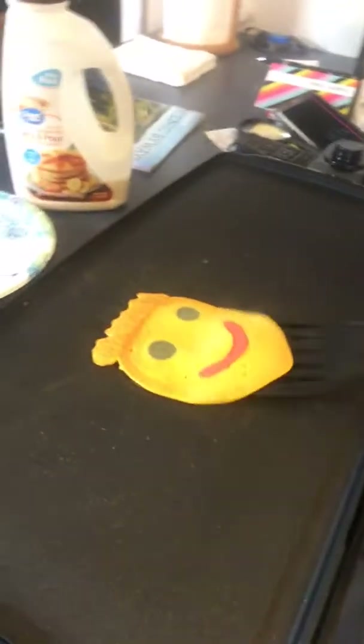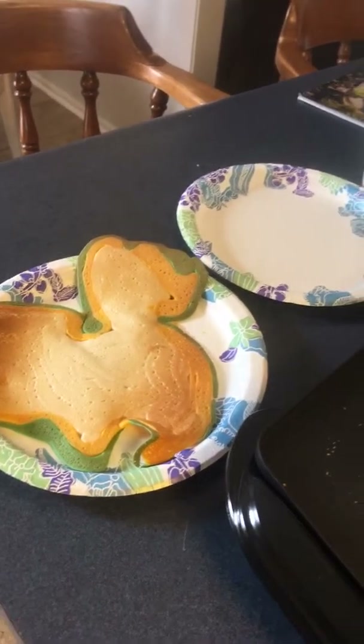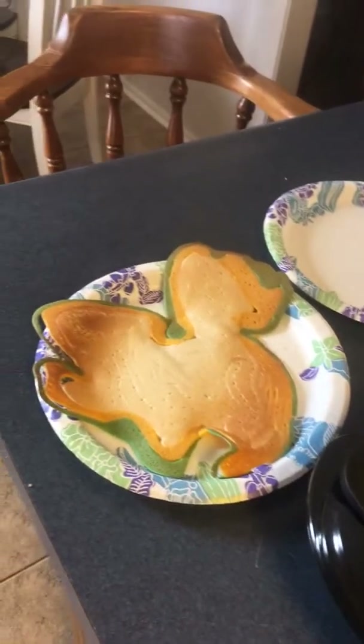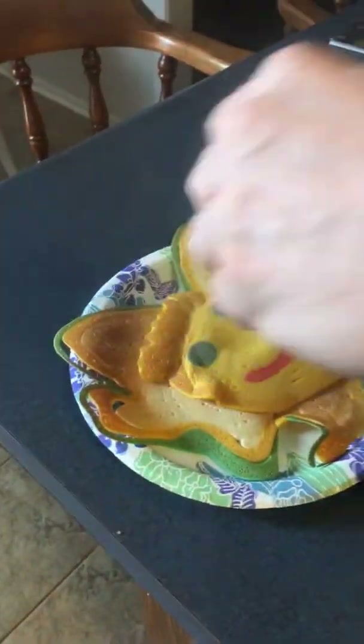Oh, this is not hot. Okay, can you put it on that plate please? Oh shoot, you almost messed it up. It's fine, it's fine. So there's his smiley face. Now it's my turn. Here you go, take it away. Okay, smiley face.